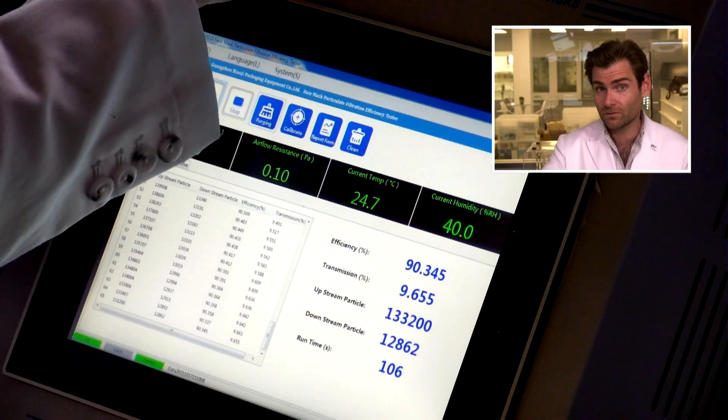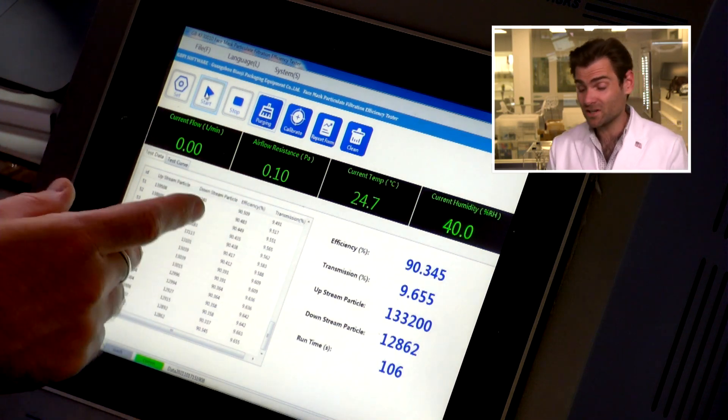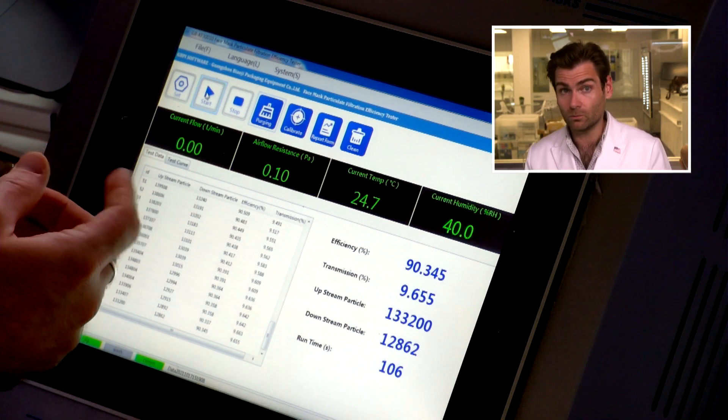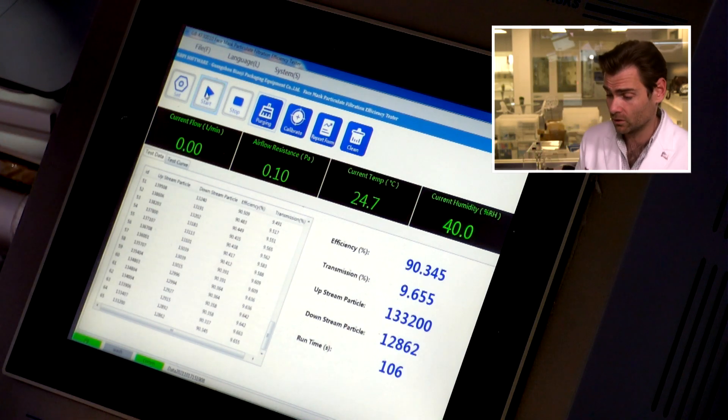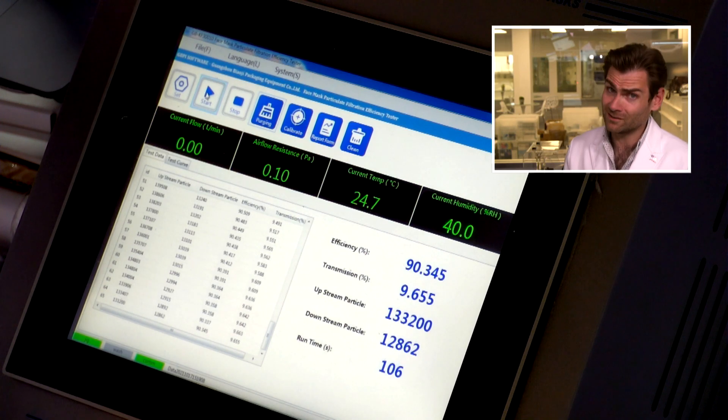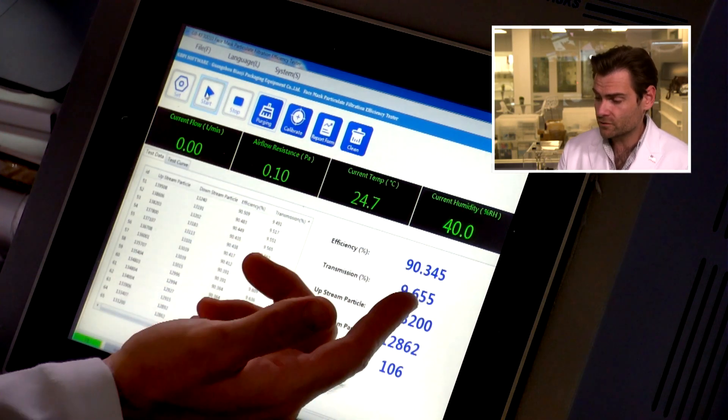I should do the pull test — kids like to pull on masks. Yeah, that's not going to break. I have really strong ears. The breathability was off the charts — 32 Pascals. Super, super breathable, which is great for kids. I think that might be a record.